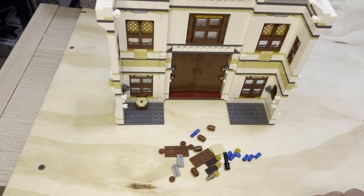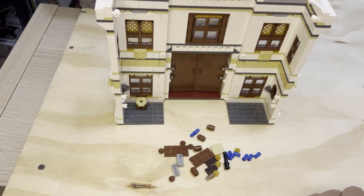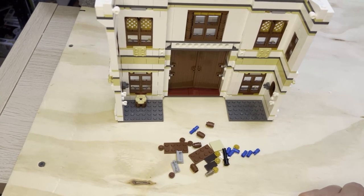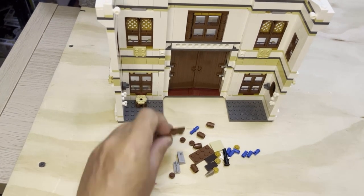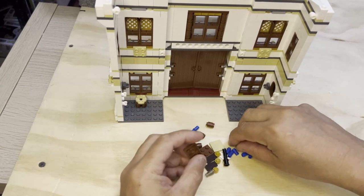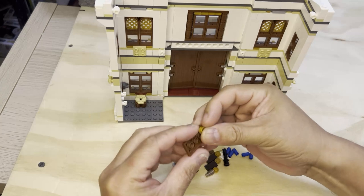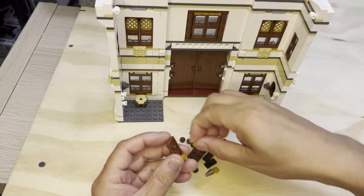All right, Lego Phenetics is back and we're going to do some more instruction here. I'm going to try to build a little desk. What I'm going to do is turn this upside down and put one of these 10-stud pieces in here.